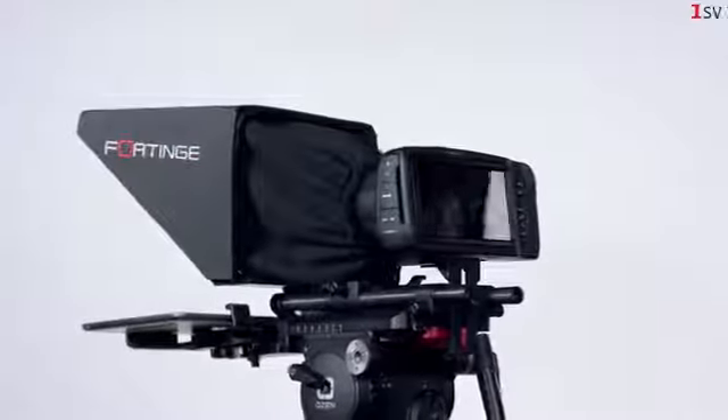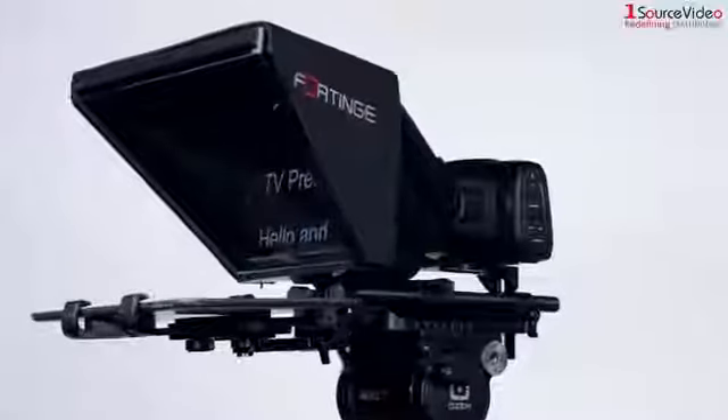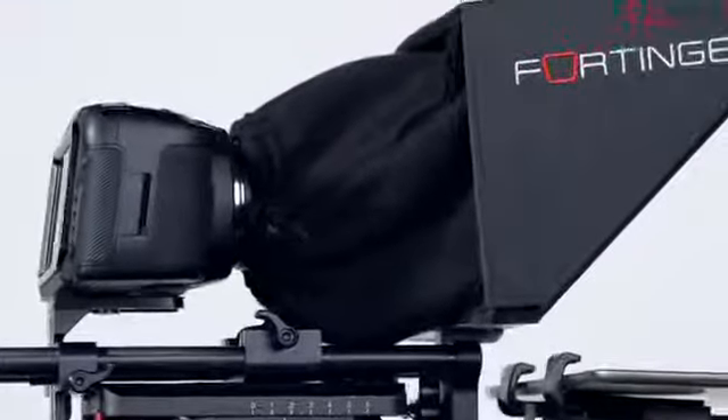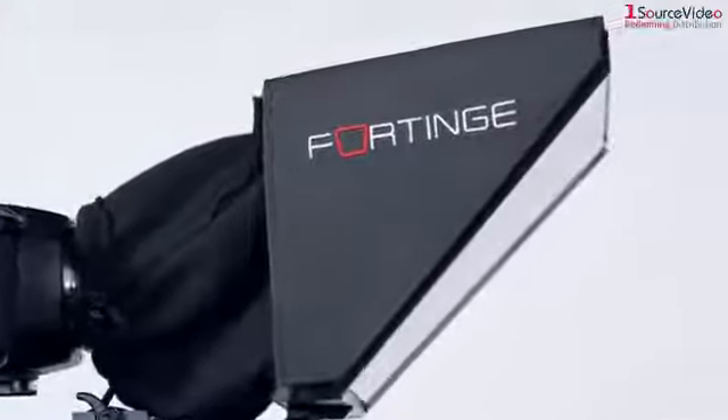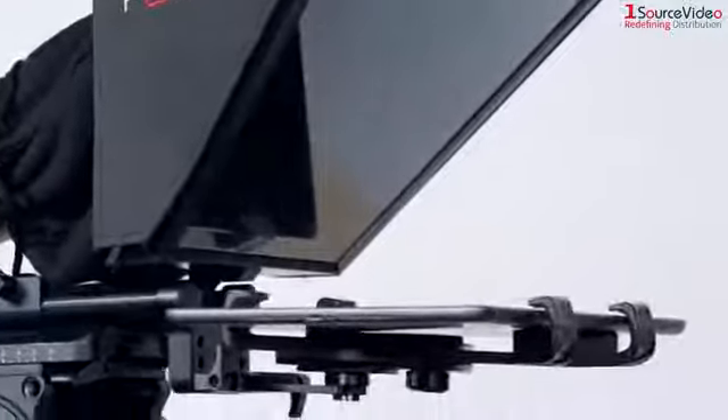The Fortinge NOA tablet prompter is the easiest and most portable of its kind on the market today, removing the complicated wiring assembly and monitors from the equation like we are used to with most studio type teleprompters.